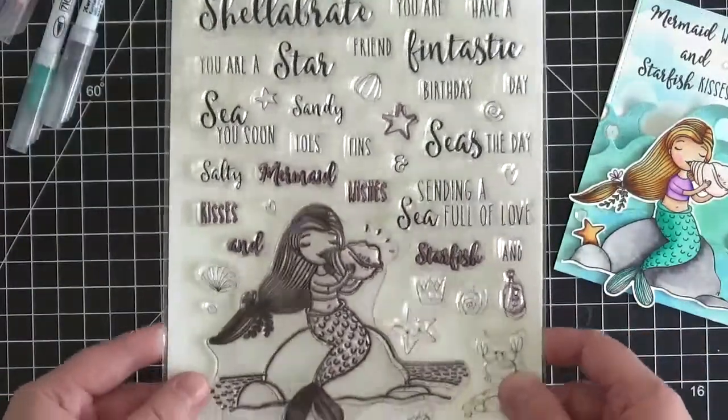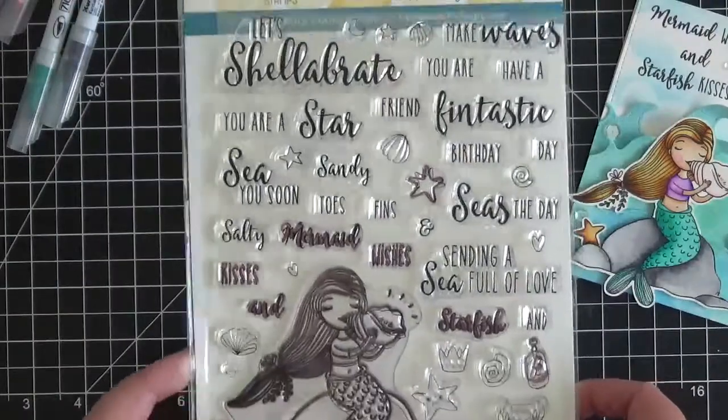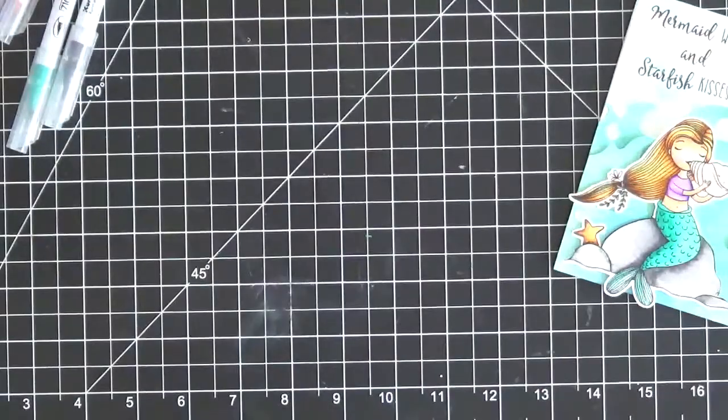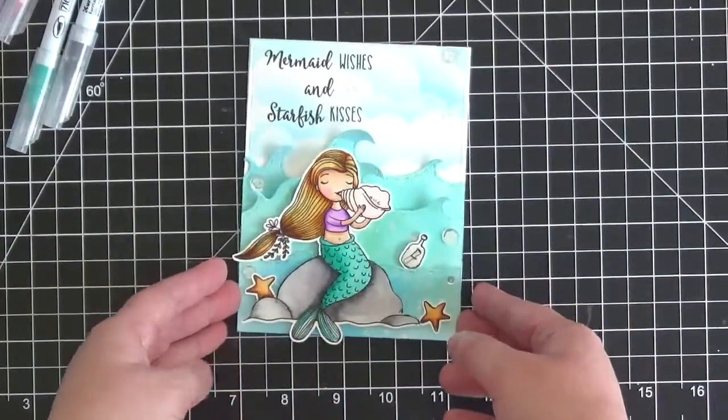The stamp set I used is from Honey Bee Stamps. It's a brand new release called Mermaid Song — a fabulous stamp set. I definitely encourage you to check out all of the new mermaid sets from Honey Bee Stamps. They're really quite lovely.